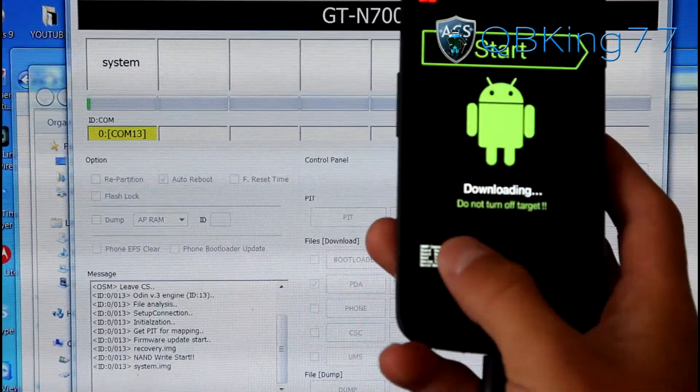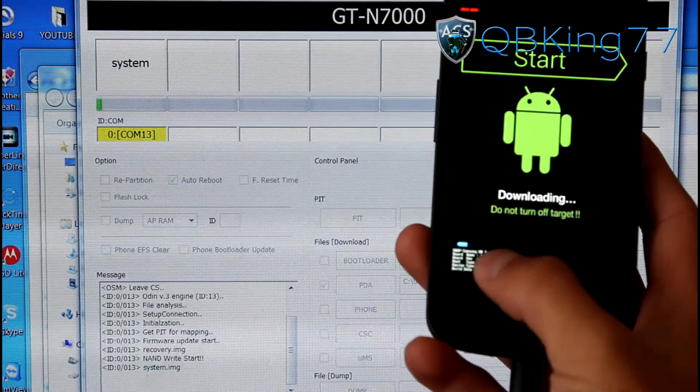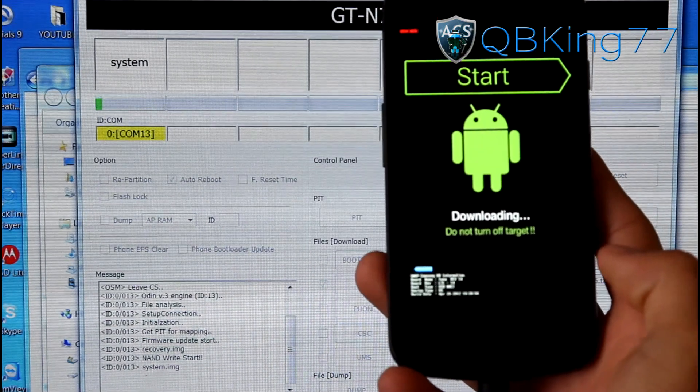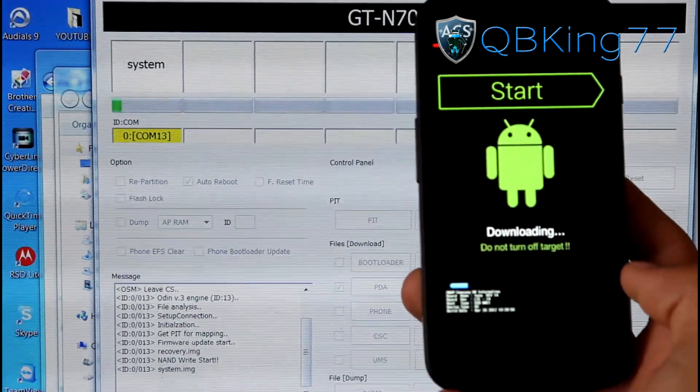You will see it says system and a progress bar should pop up. You will see a blue progress bar on the phone and a green progress bar in Odin. It will take a bit of time, so just let it do its thing. I will be back once it is getting closer to being finished.